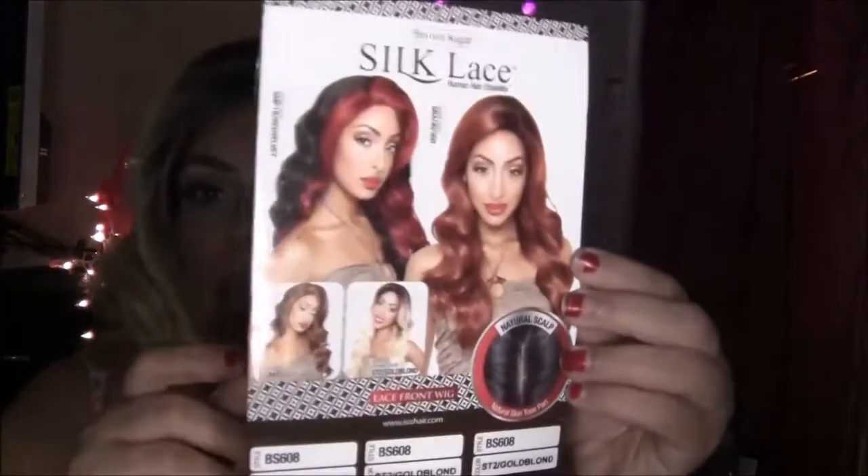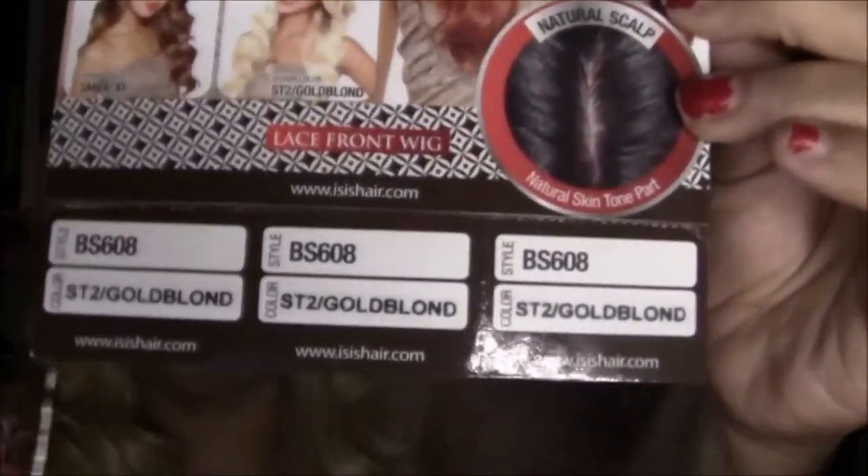The wig I am showing you is Brown Sugar Silk Lace from the ISIS Collection, and it's in the number BS608 in the color ST2 Gold Blonde.